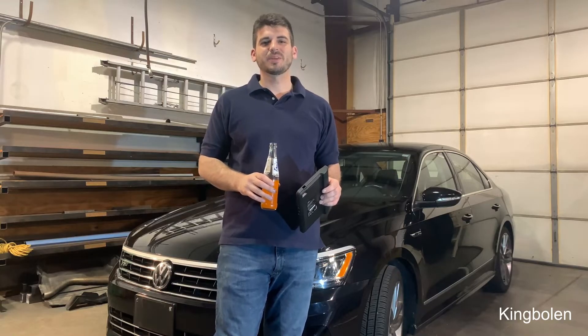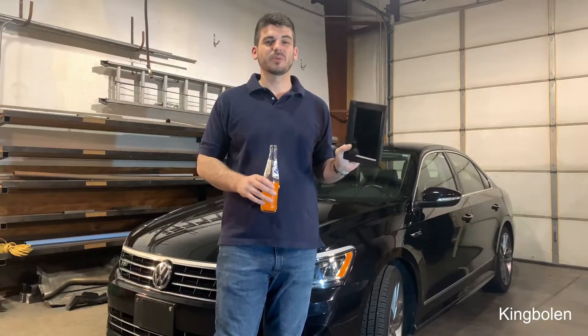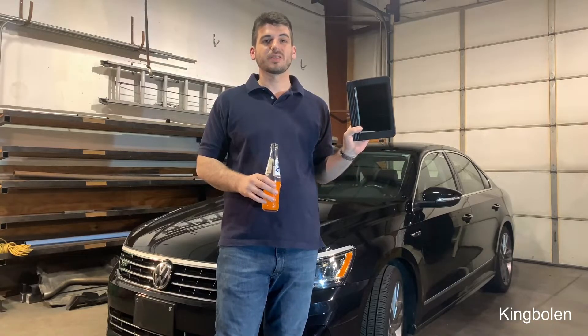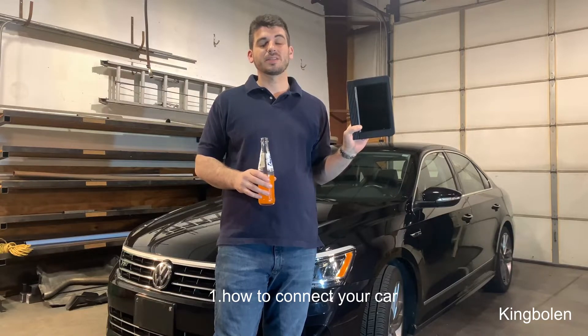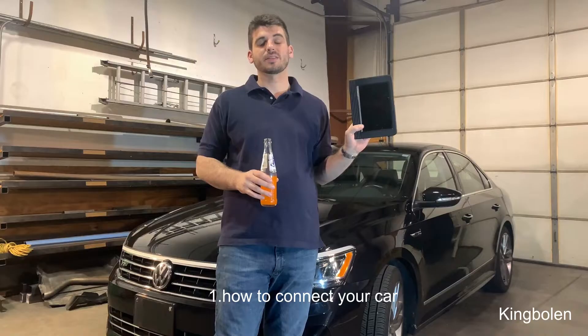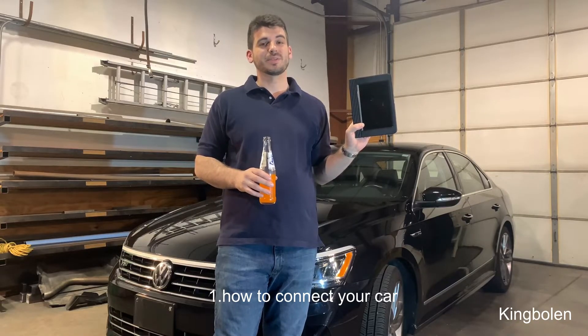Hey, what's up YouTube, Intergalactic here. Today I'm going to be doing a video review and demonstration of the Launch X431 Pro. This is also a how-to video for beginners and an interactive course on media, so please stay tuned.